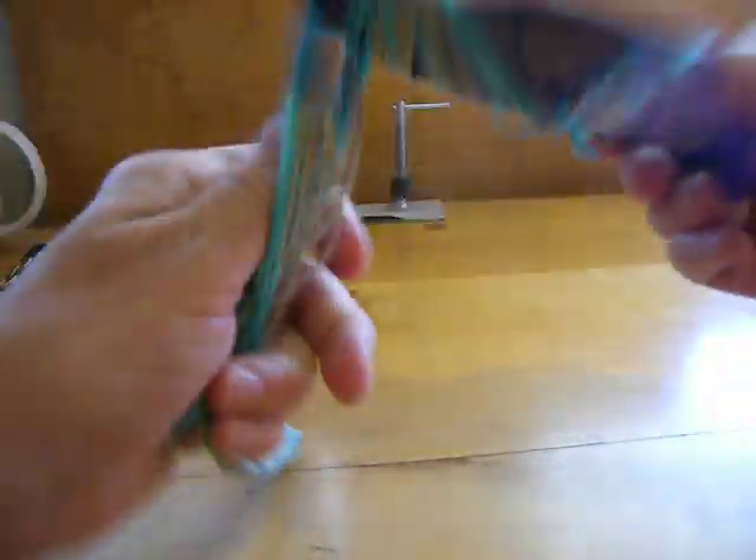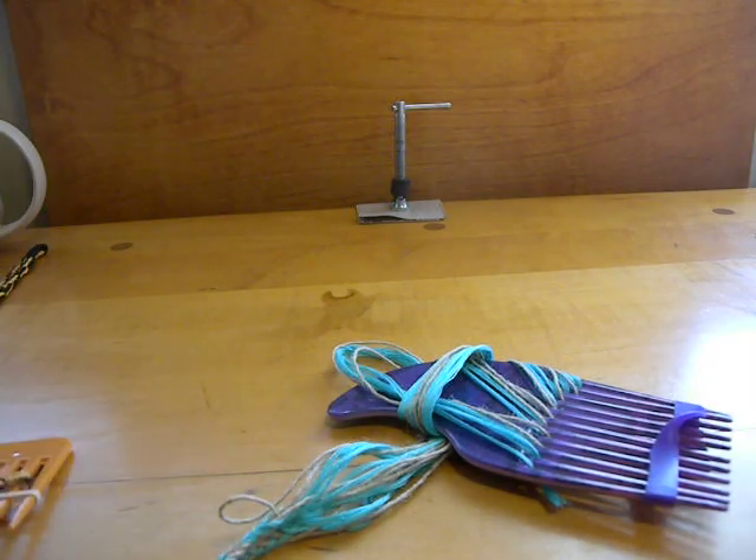So now I will put these back on the comb. Thank you very much for watching.